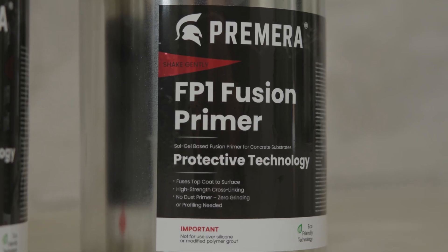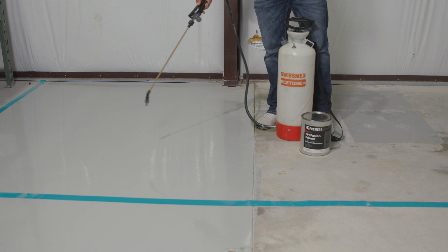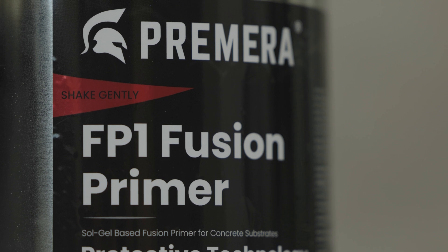When you use this technology as a primer, what you can do is you can coat a very difficult substrate. Take polished concrete, for example — you can coat polished concrete, and our Fusion Primer will chemically fuse to the concrete and also to whatever the topcoat is. Basically, we're creating a molecular bridge that connects the topcoat to the substrate.